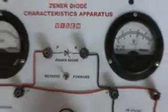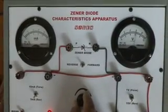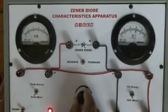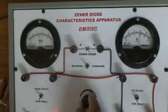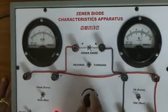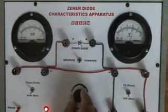Now at 6, 6.2 volts, the milliammeter starts showing a reading. By increasing the voltage minutely, the current increases abruptly. Now I have hardly increased the potential difference — it is almost kept at 6.4 volts — but the milliammeter is showing a larger reading.